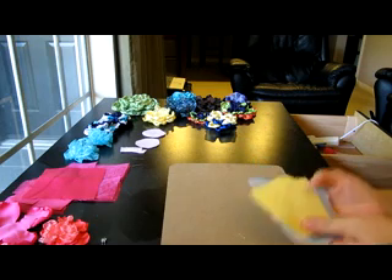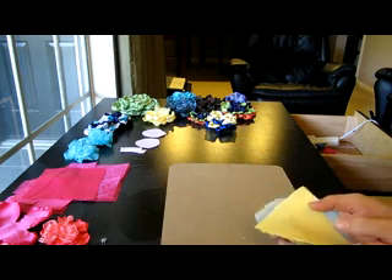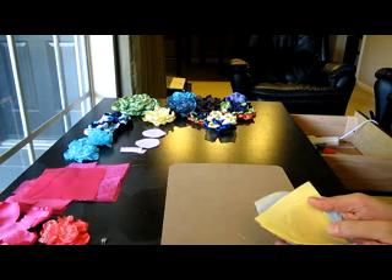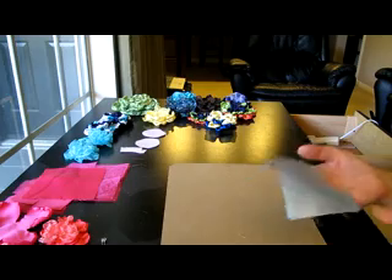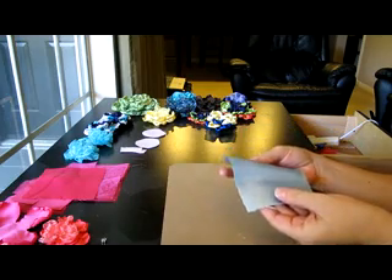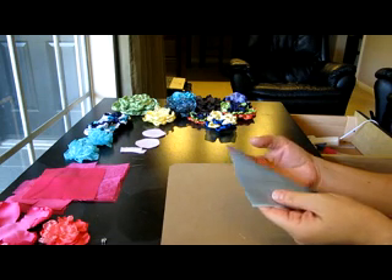What I do is I use satin or organza. I have tried tulle and several other fabrics that I think are really hard to work with, so if you want this to be easy stick with satin and organza. I just get satin from the store. Sometimes I buy remnants from Hobby Lobby — they're like a dollar or less, they're really inexpensive.